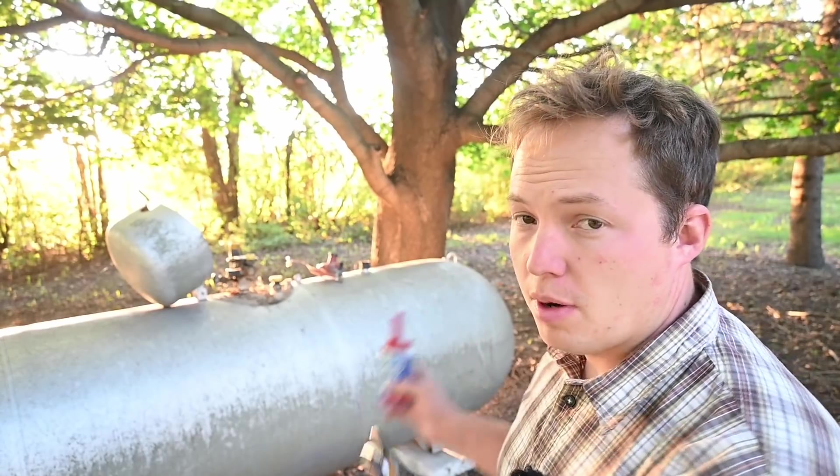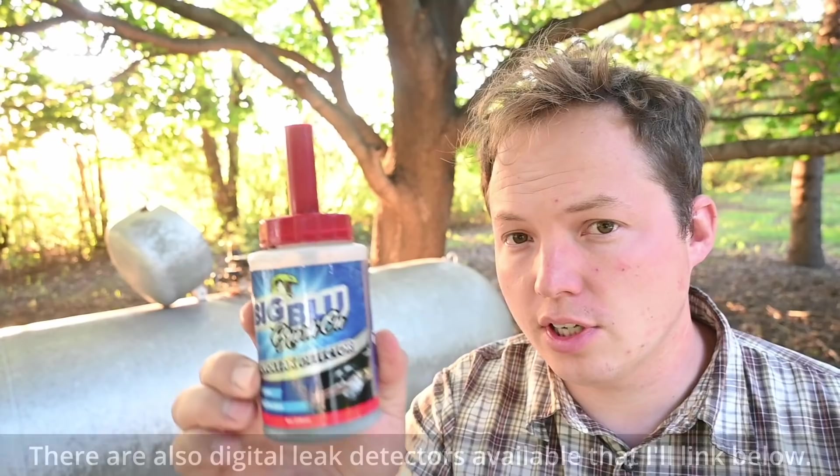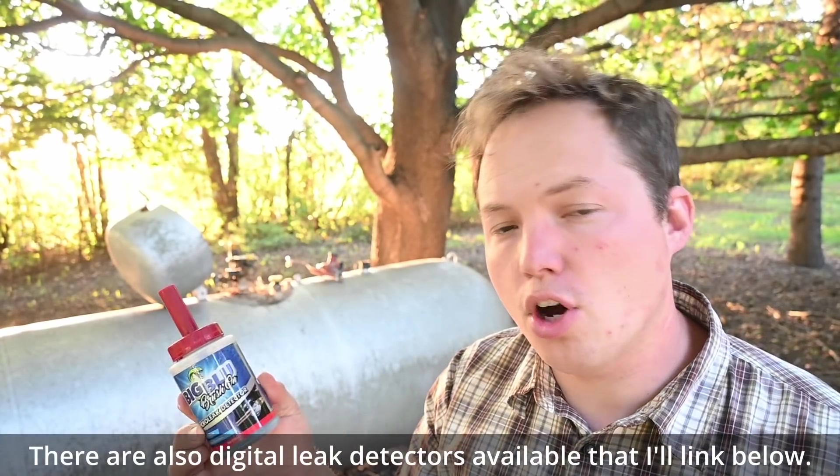What you're going to need to track down a leak on one of these propane tanks is fairly simple. You're going to need some bubble solution to basically soap the fittings. You'll also probably need some wrenches if you're able to just tweak a spot and fix the leak. I found the leak already, but I'll show you the process of how you go about that.